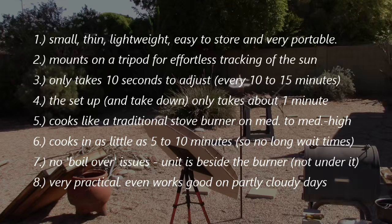A few benefits: it's small, thin, lightweight, easy to store, and very portable. Mounts on a tripod, so it's basically effortless tracking of the sun — only takes 10 seconds to adjust every 10 to 15 minutes. Setup and takedown only takes about a minute.